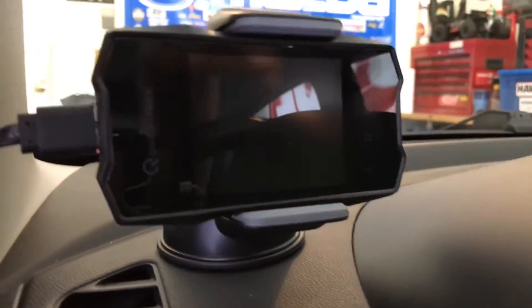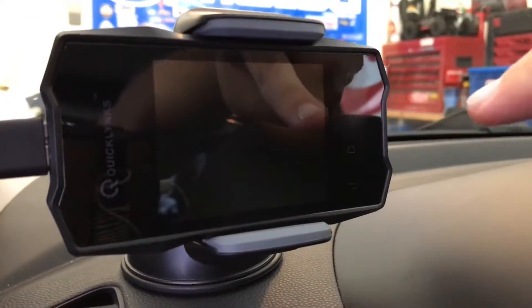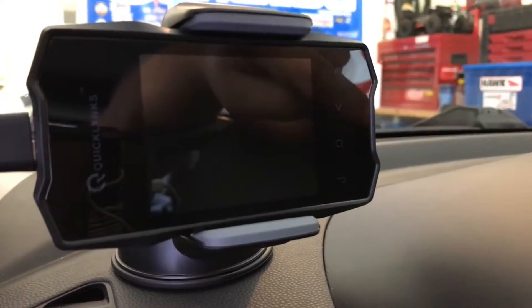And a small note: if you hit this middle button when you're in the gauge screen, it'll randomize all your gauges and you'll have to reset them. So don't hit that when you've got the gauge screen pulled up.